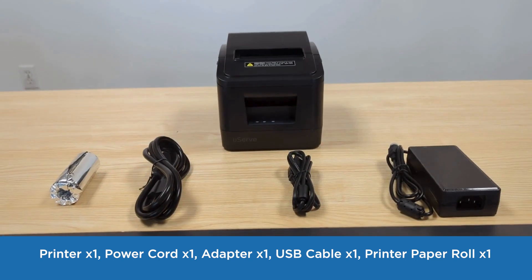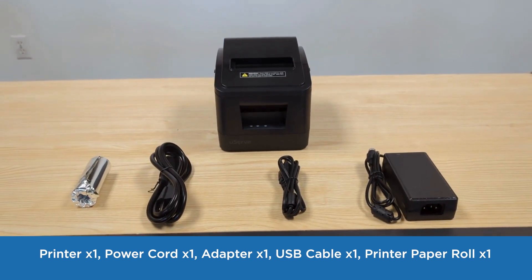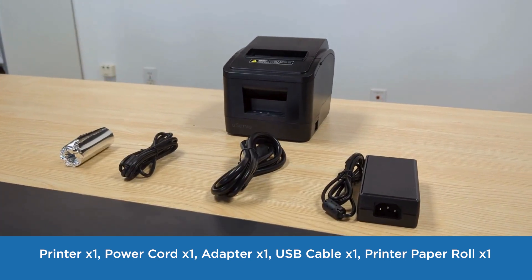The printer package includes: one printer, one power cord, one adapter, one USB cable, and one roll of printer paper.